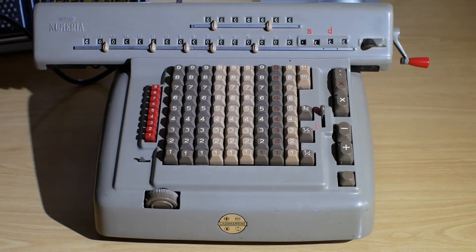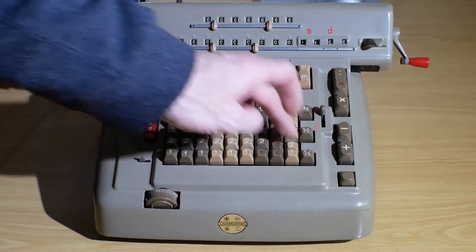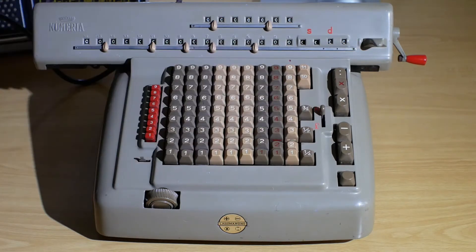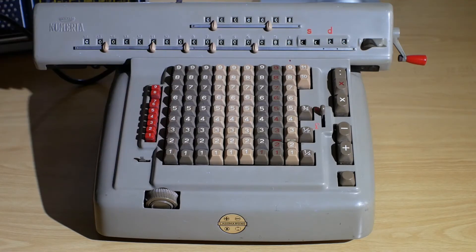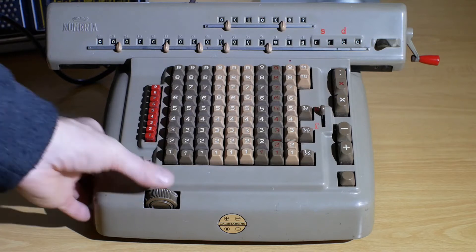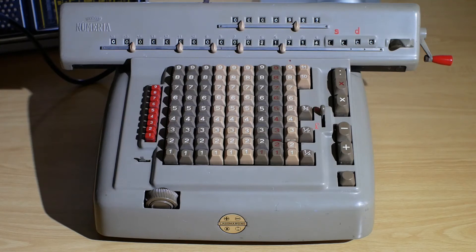On the left-hand side there are some multiplication buttons. So for instance, if I want to multiply 22 by 9, it gives the answer 198. If I want to multiply 22 by 987, in the first column I'll multiply by the 7, then shift the carriage across one, multiply it by the 8, and shift it across one more and multiply it by the 9, giving the answer 21,714.